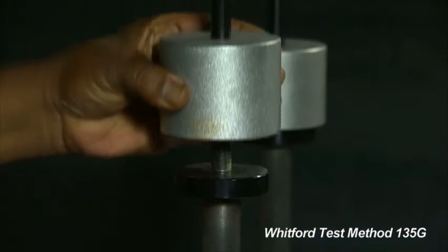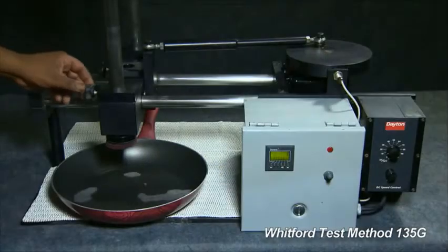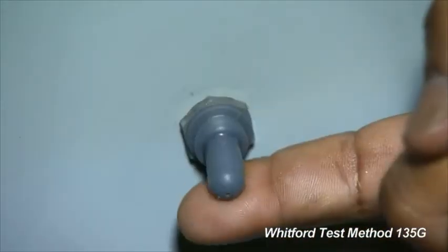Whitford uses a 3 kilo weight to shorten the time of the test. Lower the stylus onto the pan. Set the counter to 0 and start the test.